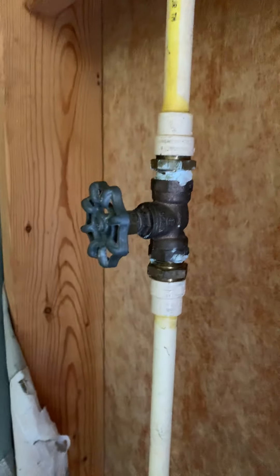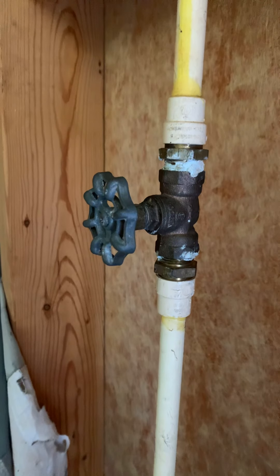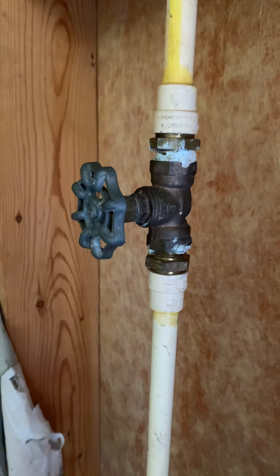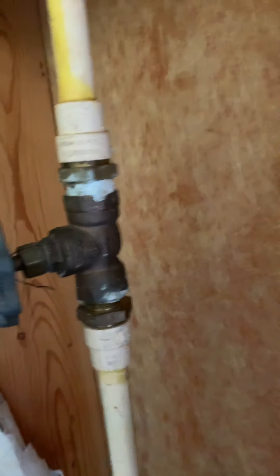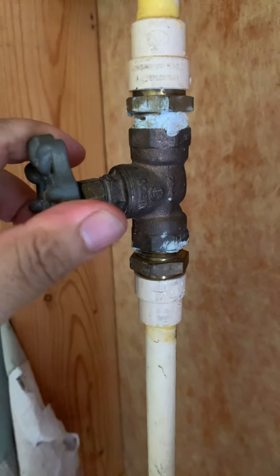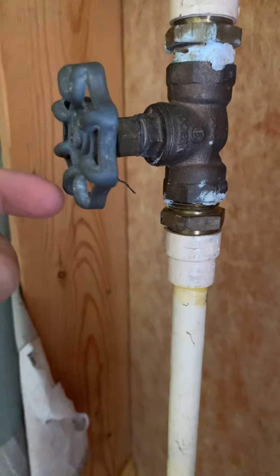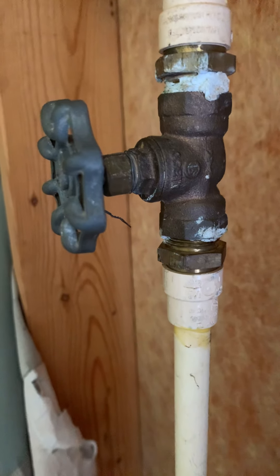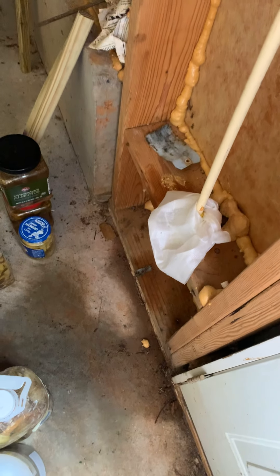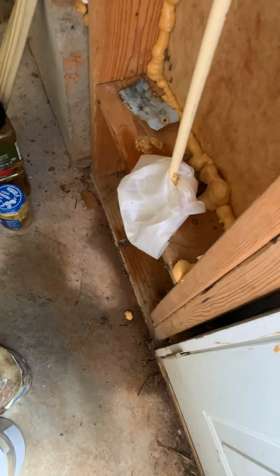Hi guys, thank you for visiting my channel. Today I want to show you how I fixed the water shut-off valve. Previously it was leaking lots of water when I tried to turn on the valve — you can see there's still some water leaking before my fix.